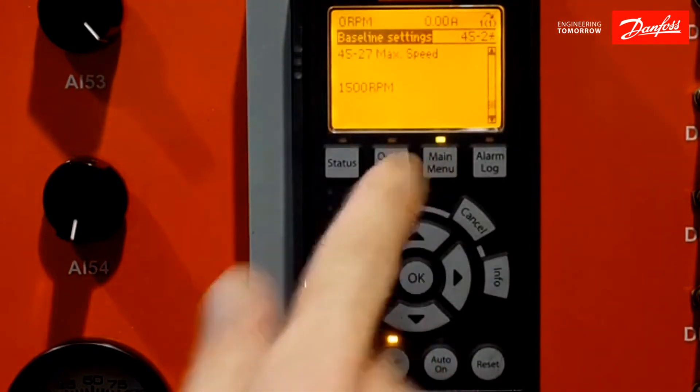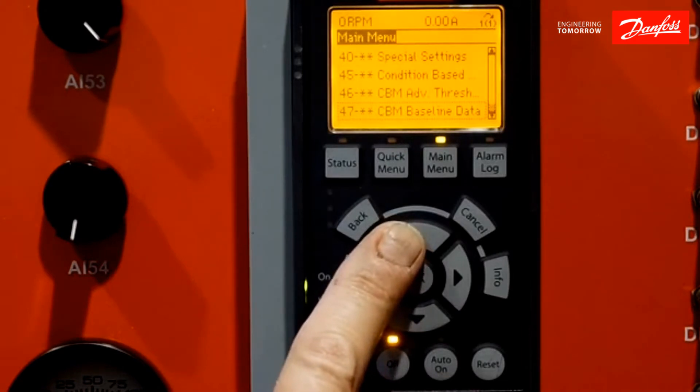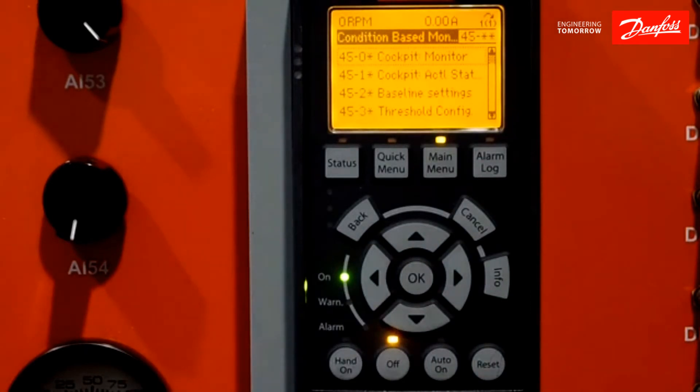As an example, I'm going to run a standard baseline. By hitting my menu key twice, it puts me into my main menu. By hitting the arrow up, I will come to my three groups — 45, 46, and 47 — which are my condition-based monitoring groups. I'm going to come into group 45 and hit the OK button to set up the settings for my standard baseline.